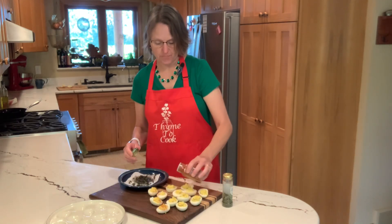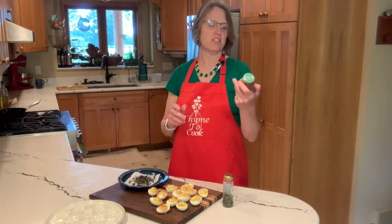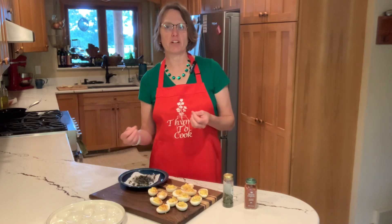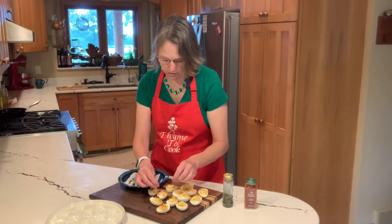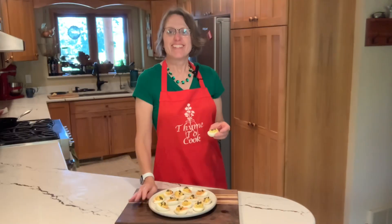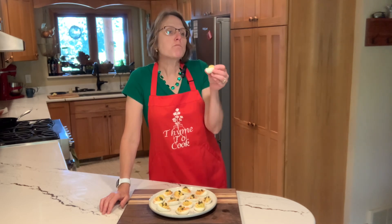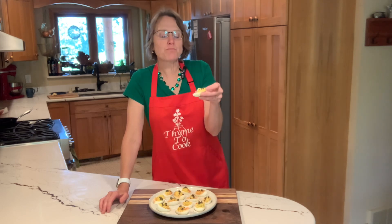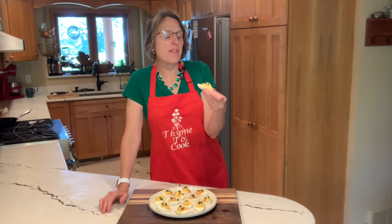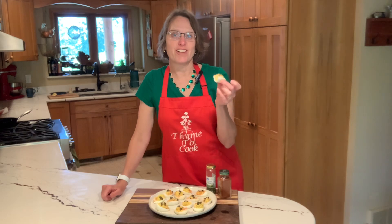I'm sprinkling on some smoked paprika — regular paprika works too, but the smoked variety adds extra depth of flavor. Each egg just needs three or four little capers. Chilling the deviled eggs always makes them taste a little better, but I always have to have one before putting them in the fridge. That little bit of hot sauce really gives it a lot of flavor, and that fried caper just finishes it off with a little crispy pop and a different texture. If you find deviled eggs bland, try all of these ways to season them.